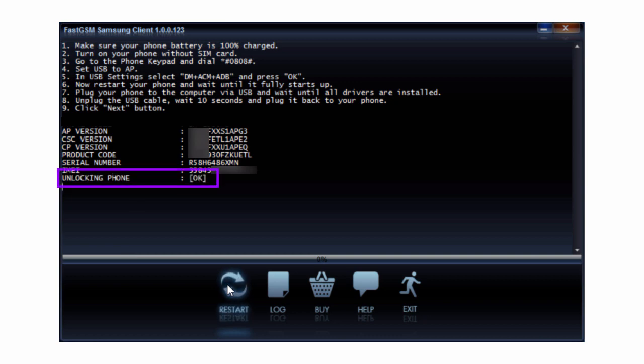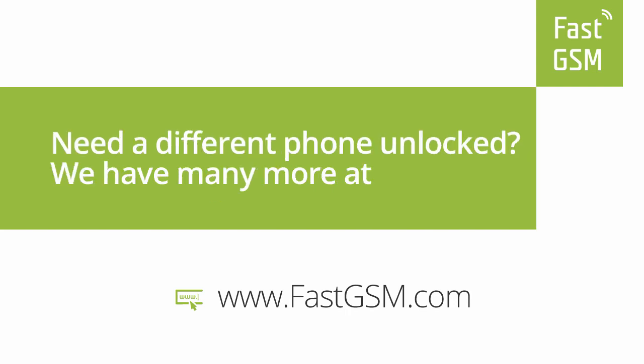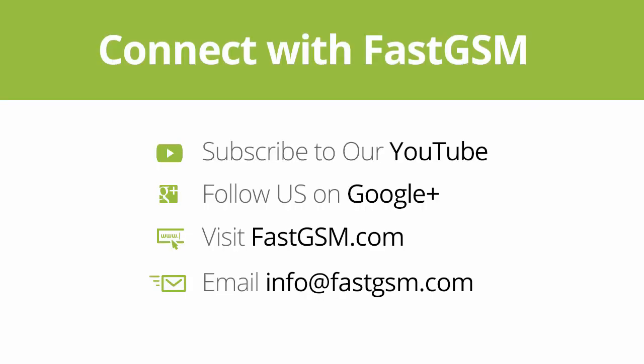Now you have successfully unlocked your phone. You can purchase this service at FastGSM.com. Need a different phone unlocked? We have many more at FastGSM.com. Connect with FastGSM.